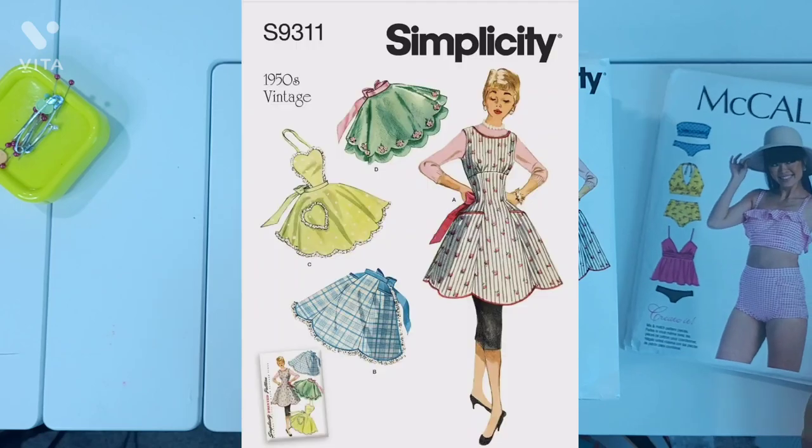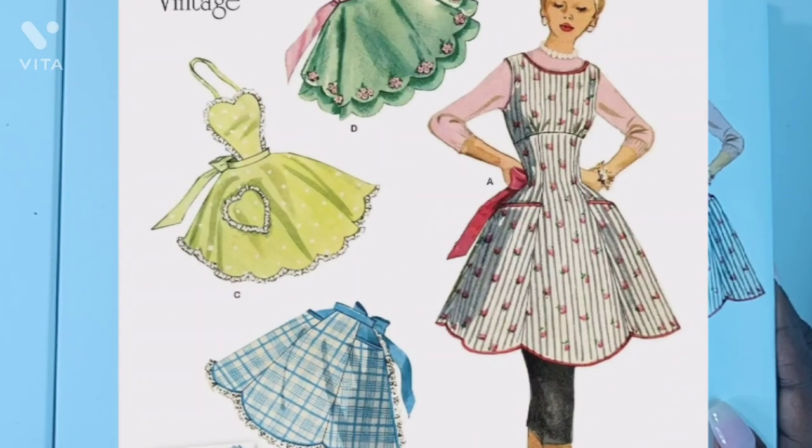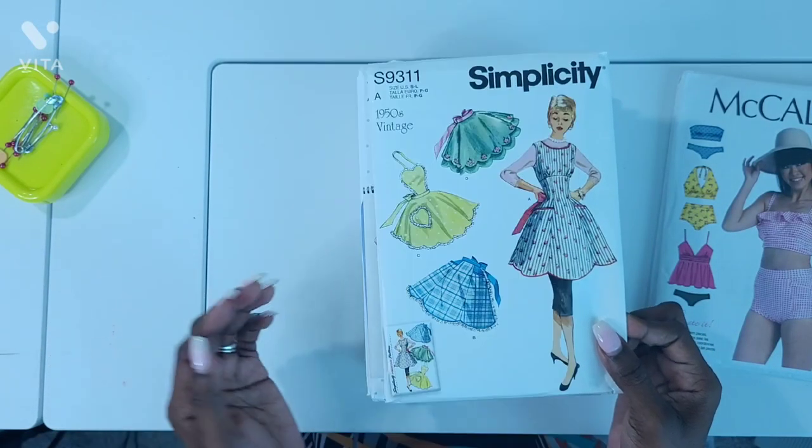Next one is Simplicity S9311, which is a 1950s vintage apron pattern. I liked all of these and I even felt like view C could be made into a dress, and that's my favorite view — also my daughter's. I'm in the kitchen a lot and I don't have aprons, so this would be a great start for me.